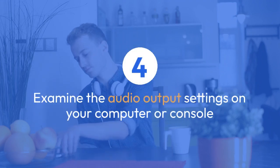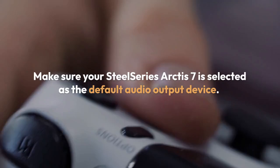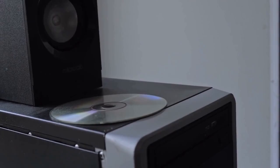Examine the audio output settings on your computer or console. Make sure your SteelSeries Arctis 7 is selected as the default audio output device. You can usually find these settings in your system's sound settings.